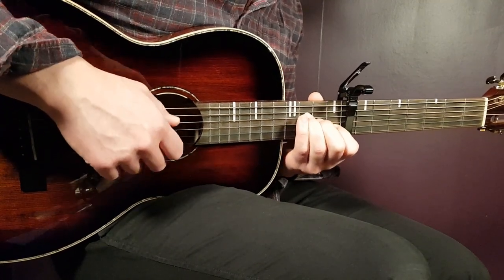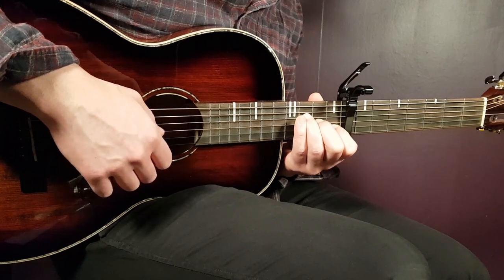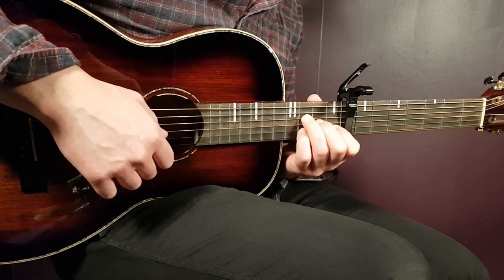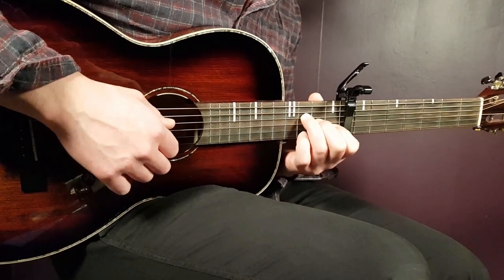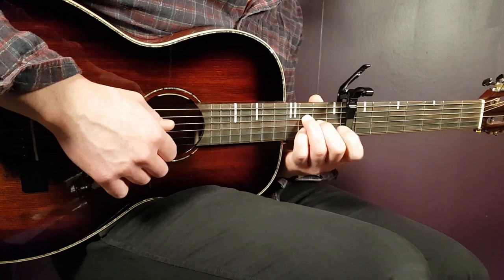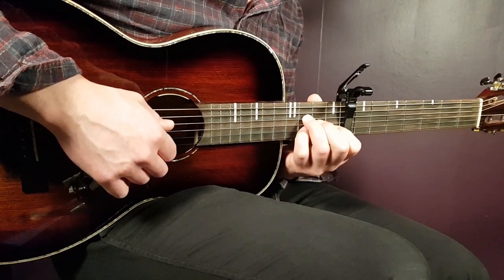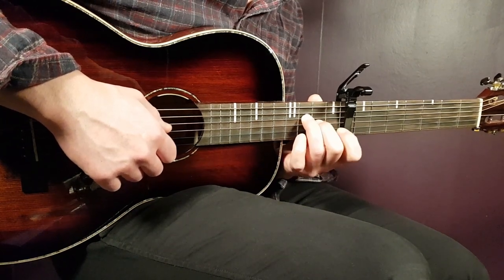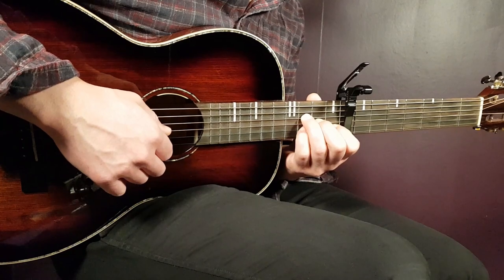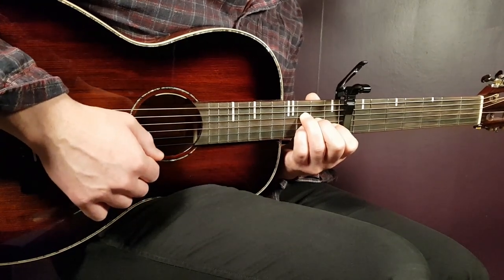Then we have a similar thing with F major 7 first. That is 3rd on D, 2nd on G, 1st on B, and open E. That's F major 7. The next chord I'll just call simply F — just to separate these two chords apart. What you do here, you just add the 3rd fret on the B string instead of the 1st B. I don't take this off because we're going to play back and forth with these two chords. So I add the 3rd fret on B, and I have it ready to lift off and get the 1st B again. So that will be 3rd on D, 2nd on G, 3rd on B, and open E.